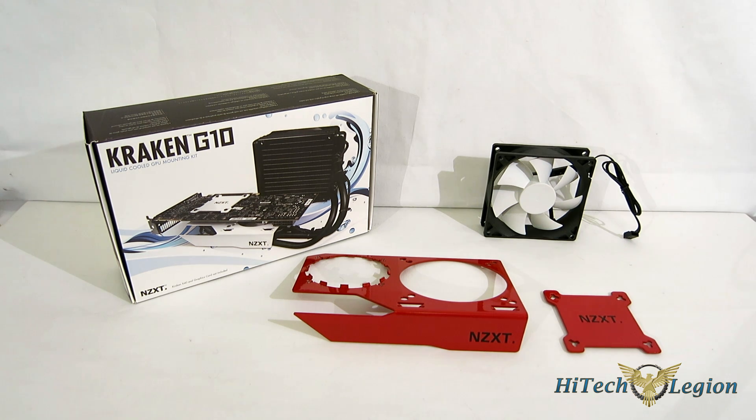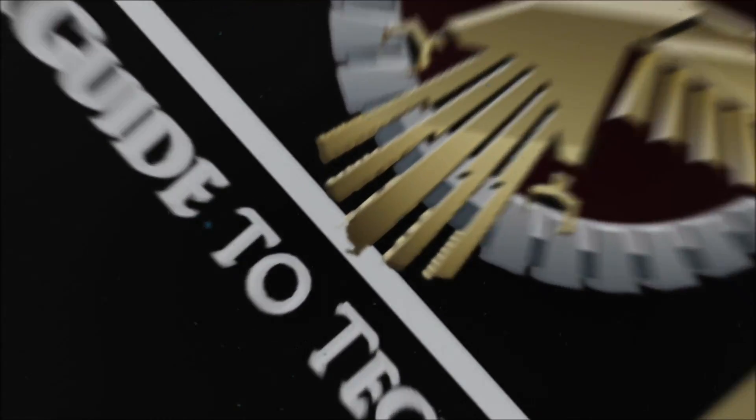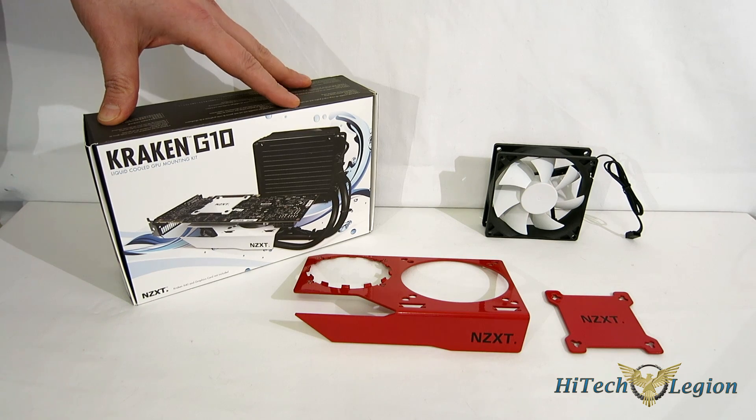Today we're going to take a look at a piece from NZXT — the Kraken G10 — which allows you to adapt any Asetek-made all-in-one liquid cooler to your GPU and also has VRM cooling included. Something important to keep in mind: the Kraken G10 is an adapter, it is not a cooler in itself. It allows you to adapt an Asetek all-in-one liquid cooler to many different GPUs.